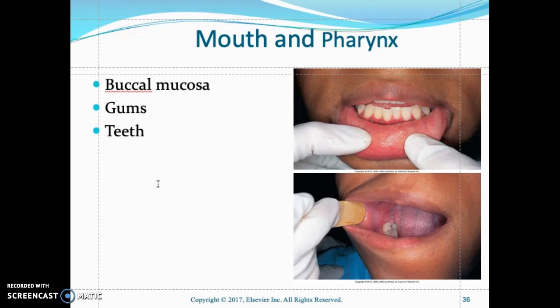The gums should be pink, soft, and moist. The teeth should be white to yellowish; a brownish color indicates tobacco or caffeine use. Ask the patient to open their mouth and check under the tongue for canker sores. Check the teeth for oral hygiene, noting position and alignment. Use a tongue depressor to retract the lips and look for dental caries or cavities.